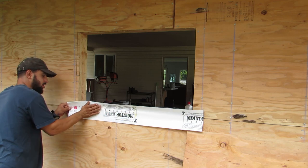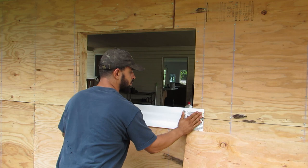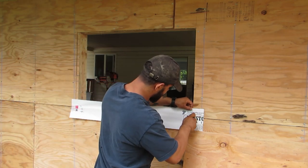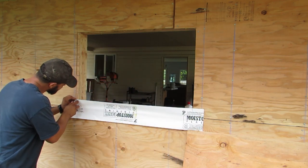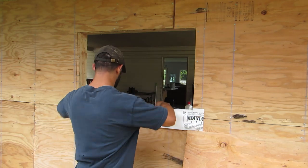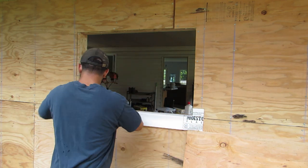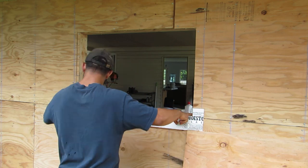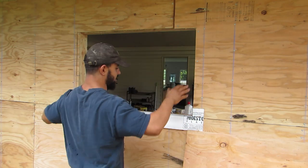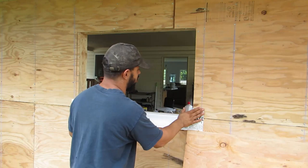I'm just overlapping it like a half inch or so, make sure it's on there real nice. Now I'm going to take my knife and just cut down this seam right here. To do this properly, you should be working up — start from the bottom, then do the sides, so it sheds over each one. You want it overlapping down so the water doesn't go inside.